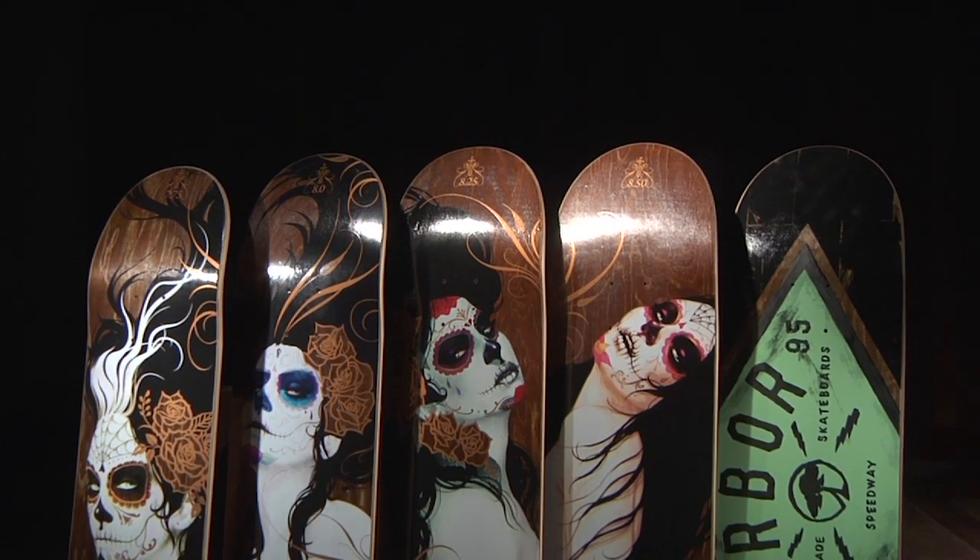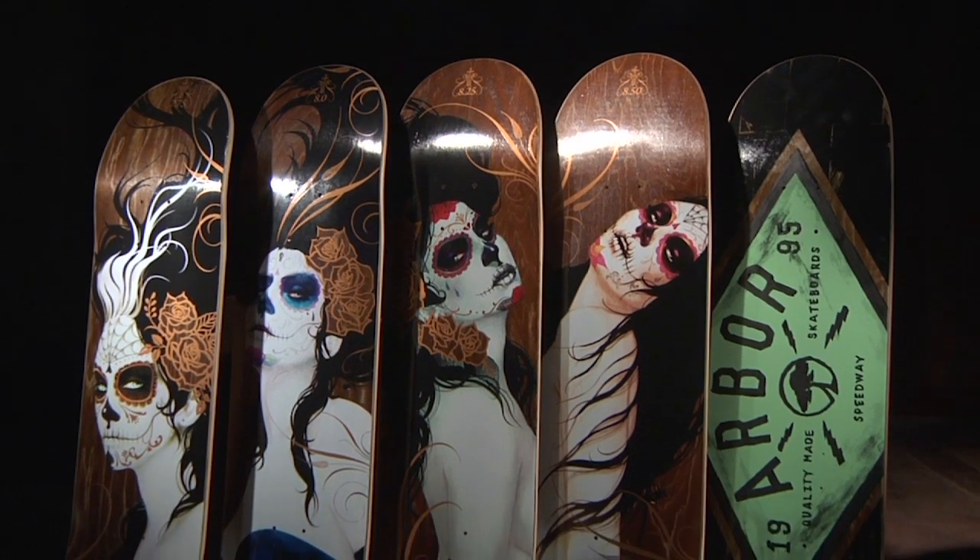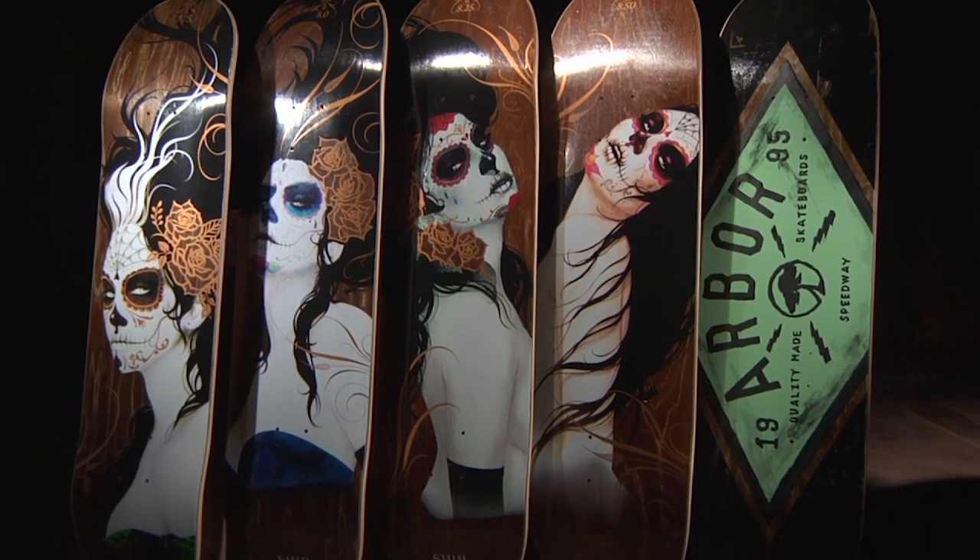The base artwork was created by Eric Fetzig, with an Artist Series base created by Sylvia G. Look for Arbor's new lineup at your local retailer.